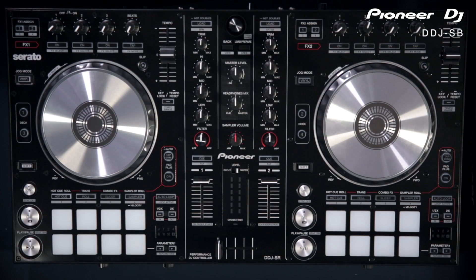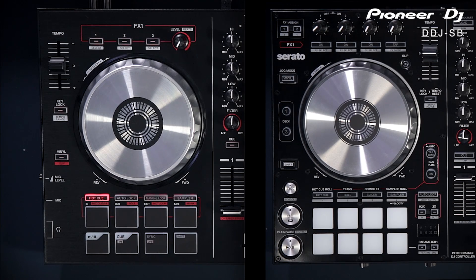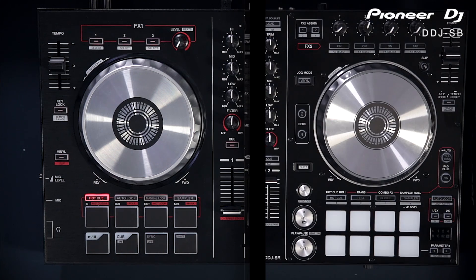The next product up, the mid range model, is the DDJ-SR, and that one also ships with Serato DJ as opposed to Intro, so straight away you've got more features in the software. Rather than having four performance pads and four transport controls at the bottom, you've got eight performance pads — eight hot cues and eight buttons for the roll and slicer effects, which are new to the SR and aren't on the SB.